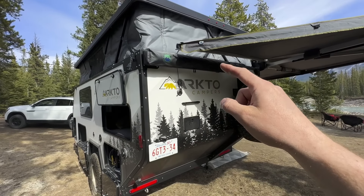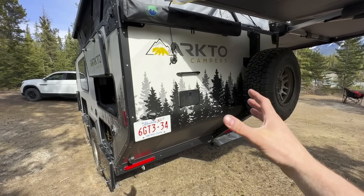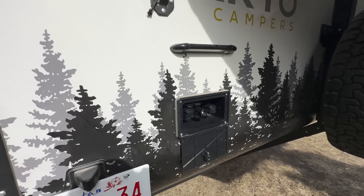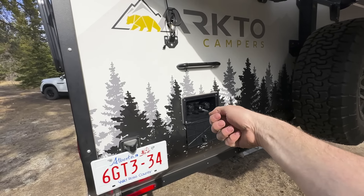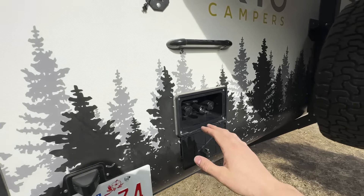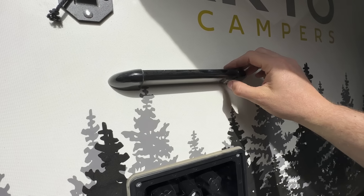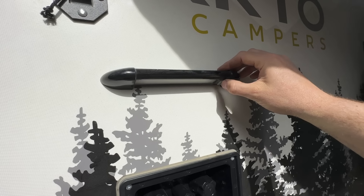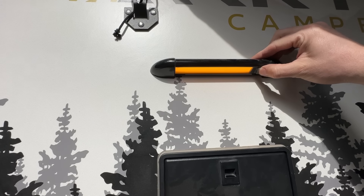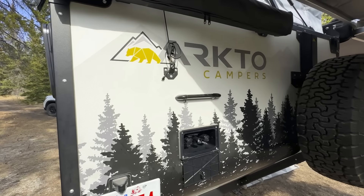Coming around the back, we have our Overland Vehicle Systems shower cubicle — a four-foot by four-foot curtain system that drops down for privacy while using the outdoor shower. We provide a Quick Connect shower head and hose with hot and cold water. Just above is a porch light with a toggle switch that lets you switch between amber and white light — amber if you want to avoid insects.